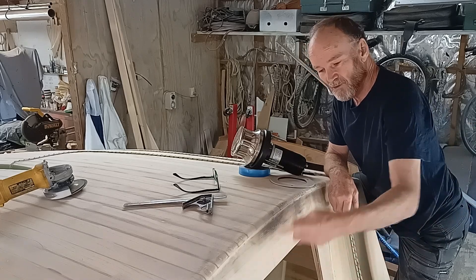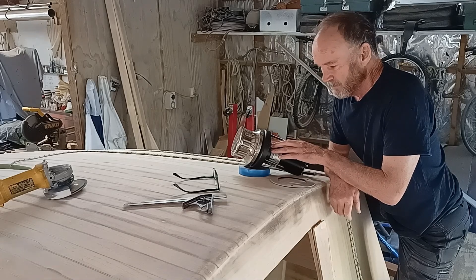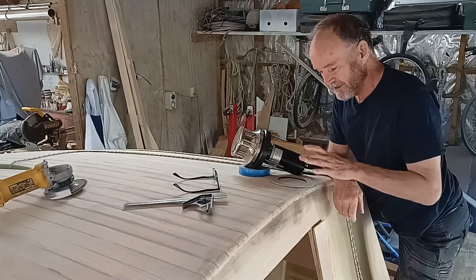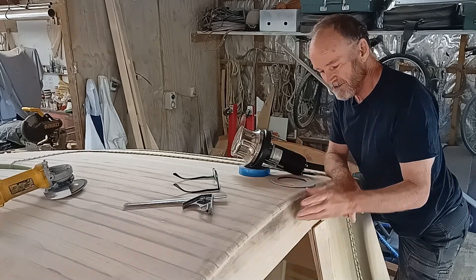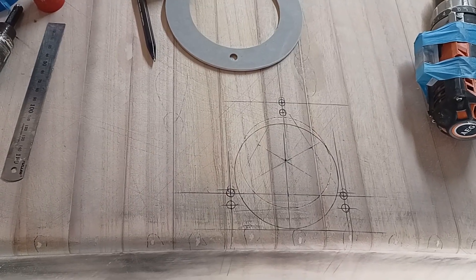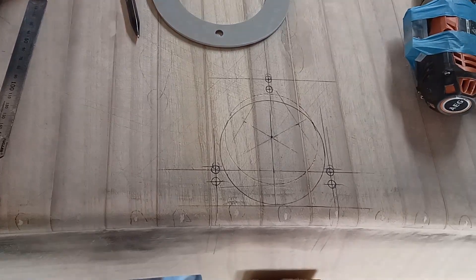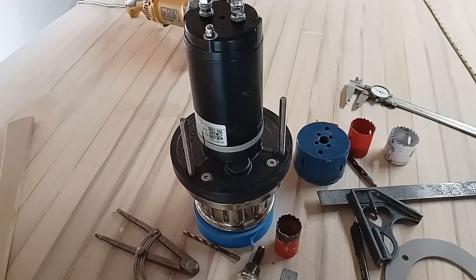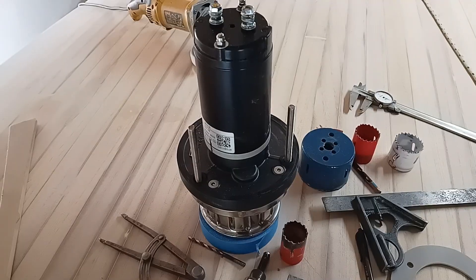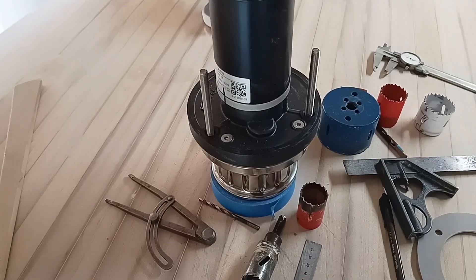Now I know where this trapezoid keel hatch is going to be, I can mount the windlass, which will lift the daggerboard — that's its primary use — so it's got to be in a strong position, as close to this bulkhead as possible. As you can see, I really am nudging this Anchormax windlass as far aft as possible, right up against the bulkhead. If you're interested, have a look at my earlier video on how I converted this 12-volt Anchormax windlass to 48 volts by buying a new motor and adapting it.